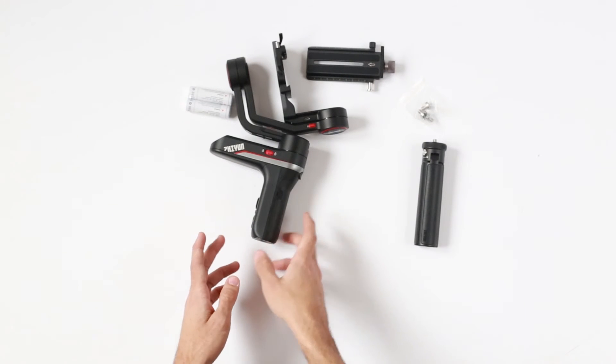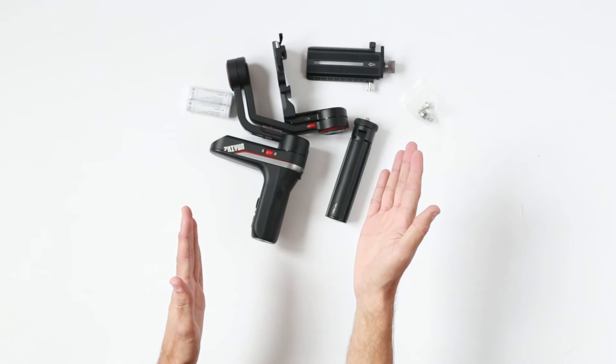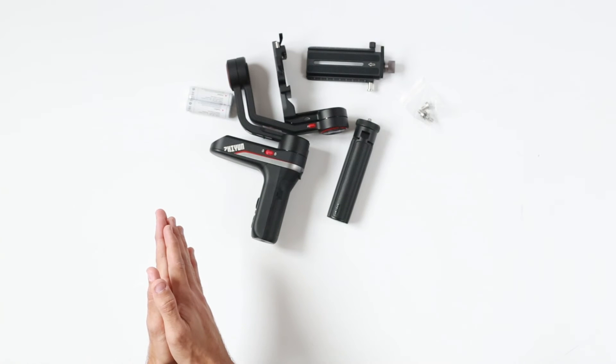You do have the ability to mount it on a tripod, place it somewhere, and then have the entire gimbal follow you — basically object tracking.